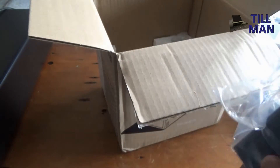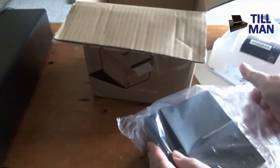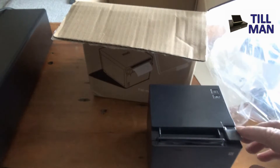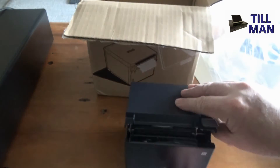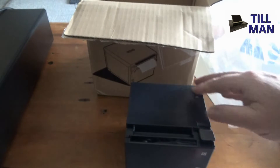Inside we have the actual printer. It's quite a small printer footprint-wise, compared to something like the Star TSP-100s, which have been used for a long time for this sort of application. So it's a very compact printer.